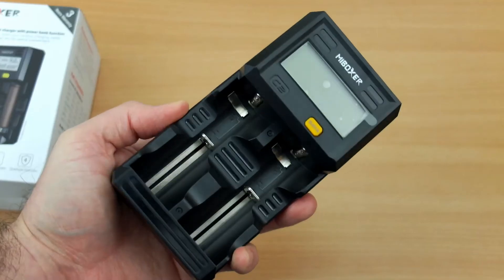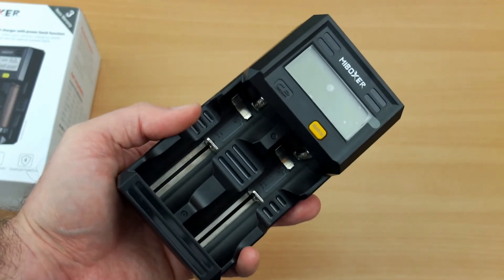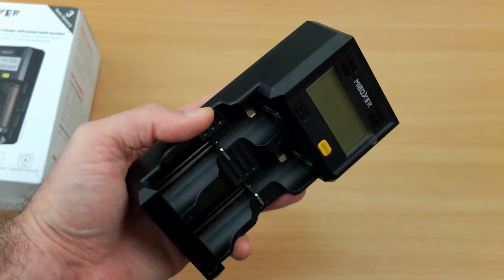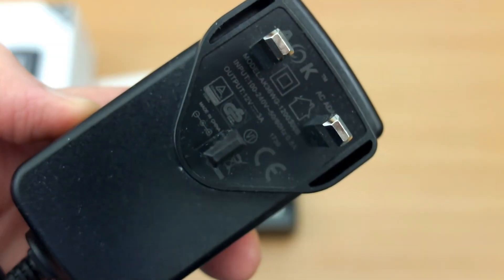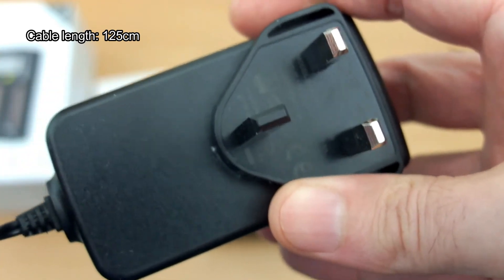The bottom panel covers the main spec again and goes through all the different cell types and voltages it supports. The only thing I would say is that it is quite a big charger for a two-bay charger. In other areas though, it's actually very nicely made — certainly one of the nicest build quality chargers I've looked at.